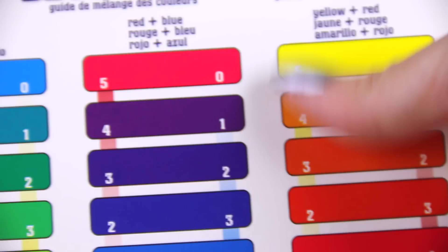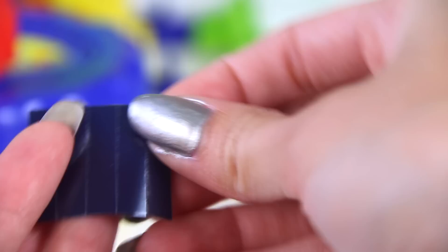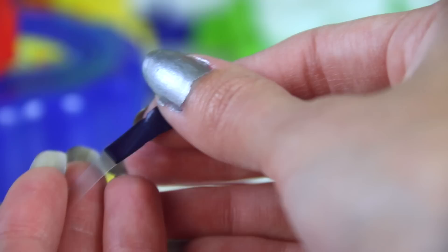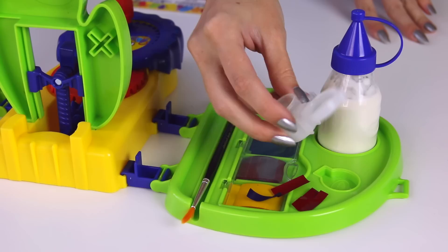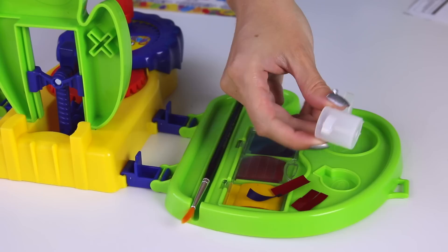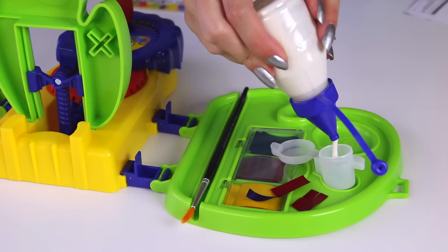Now let's mix the paint. It comes with this handy dandy color mixing guide. I'm going to choose purple, so we'll need four strips of red and one blue. I figured this color would stand out best against the machine since there's already green, blue, red, and yellow. I separated the strips from the plastic and peeled them apart — there are five little strips on every color rectangle. I'm taking one of the containers, setting it in the groove, then taking the paint base and shaking it up. There is a fill line on this container, about halfway, and I'm going to fill it to there.